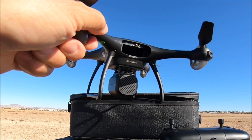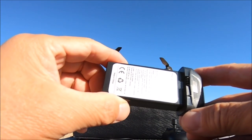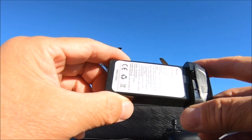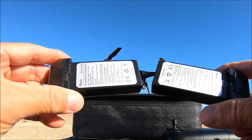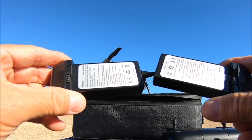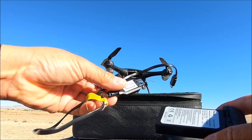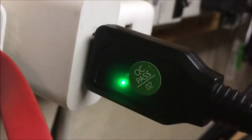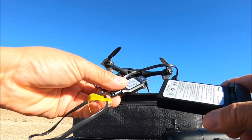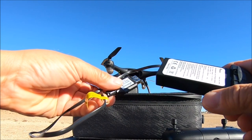The battery bay is in the rear and the battery is a 7.4 volt, 1000 milliamp size battery, said to be good for about 20 minutes of flight time. They provide you with two batteries, so a 40-minute combined flight time can be had. Charge it using the included micro USB cable — a red LED indicates charging and green indicates fully charged. I recommend not using a different micro USB cable as it may overcharge the batteries.